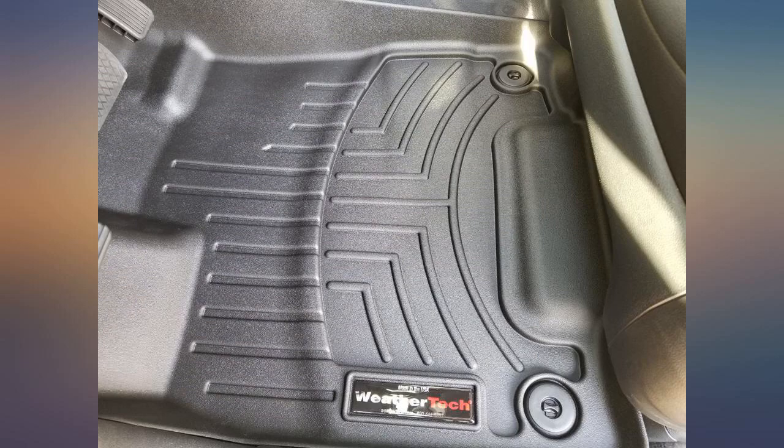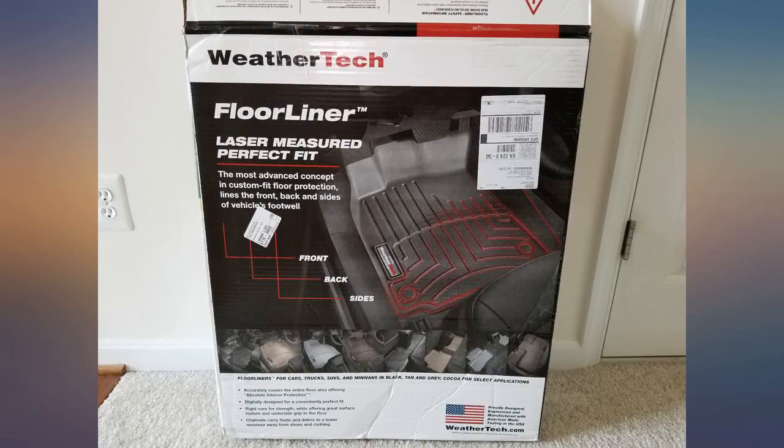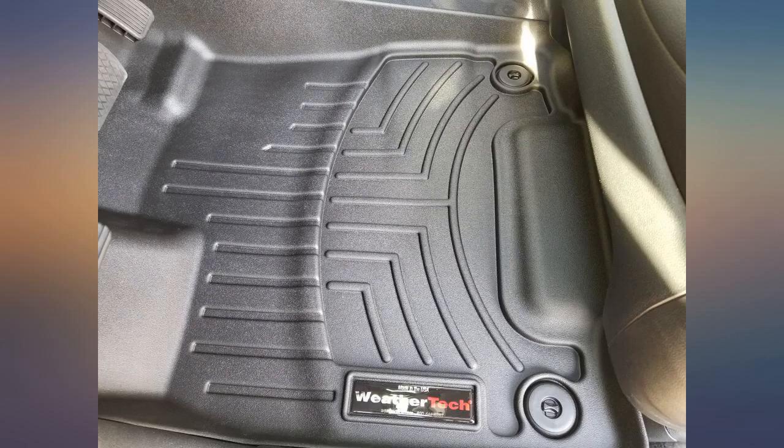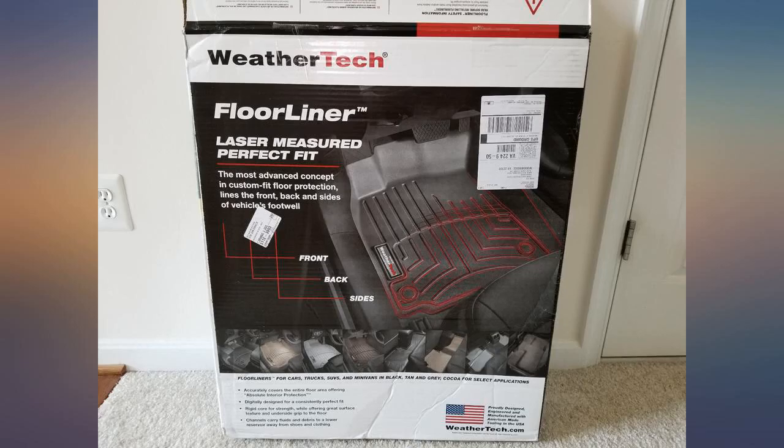Easy to install and fit perfectly with the factory mat locking system. The box that they came in looked like it had been through a war. The box was badly torn and was taped back together with a lot of clear tape. But the mats inside were in good condition, so all is good. Not inexpensive, but worth the price.